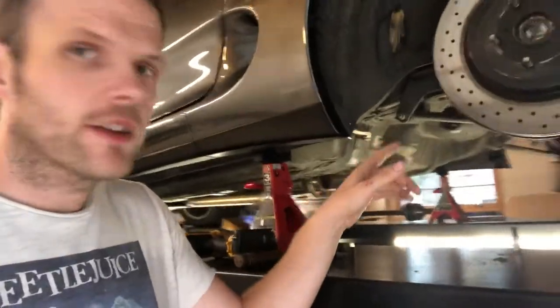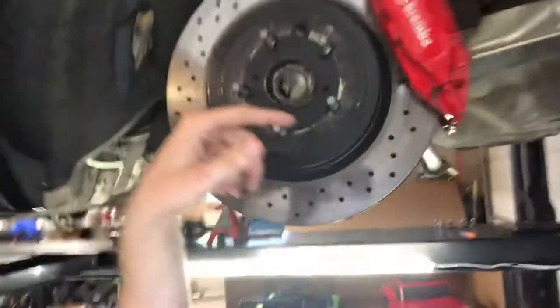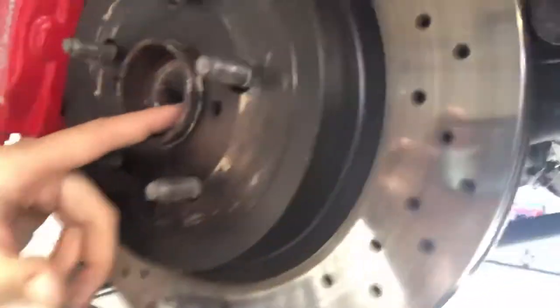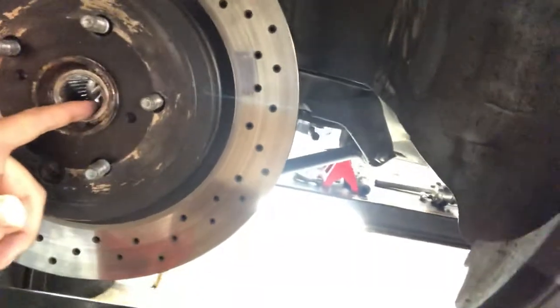So I took everything out of the car — took the diff out, which is easiest to take out, and then you can slide the axles out. The wheel hub in here, these are stock wheel hubs. You can see this one is fine, or fared much better. But on the other side, I think what I did — I don't even know because it all happened really fast — maybe I wheel hopped a little bit and just took out the threads and the splines and the wheel hub. But you can see in here, it's kind of flattened out.